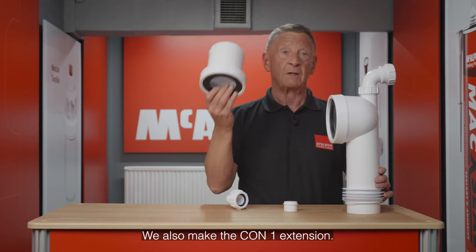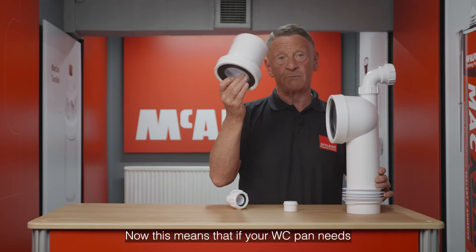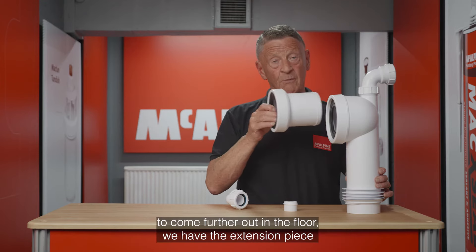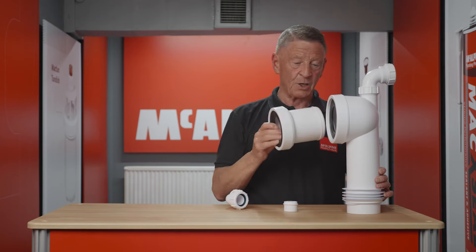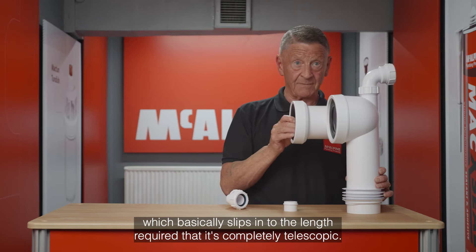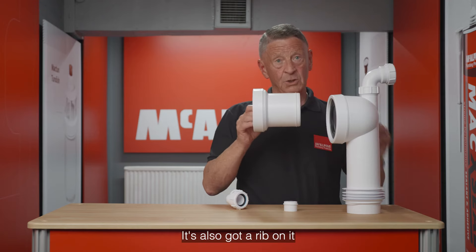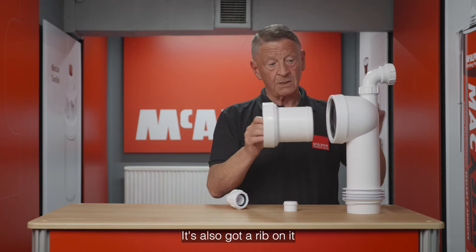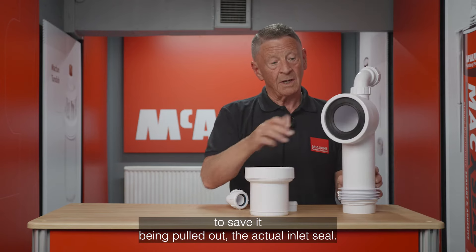We also make the CON1 extension. If your WGC pan needs to come further out on the floor, we have the extension piece, which basically slips in to the length required — it's completely telescopic. It's also got a rib on it to prevent it being pulled out of the actual inlet seal.